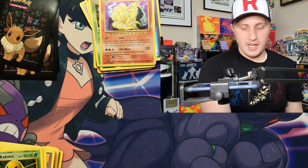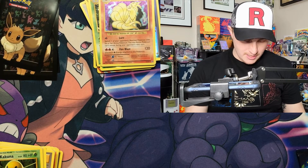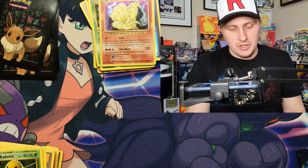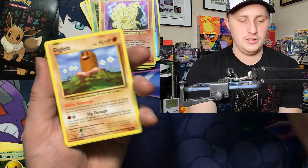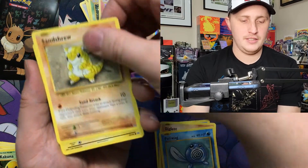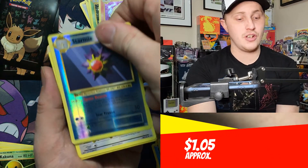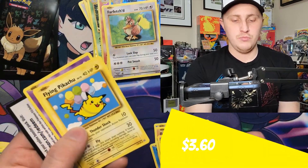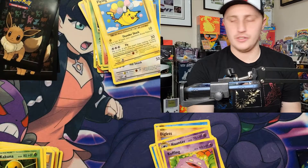These Evolutions boxes could be five years old — we're down to two packs already. This set came out in 2016, so these could be reprints. Here we go: Seal, Diglett, Poliwag, Sandshrew, Voltorb, a reverse holo star — into another Farfetched. Secret rare Flying Pikachu! Though again, the secret rares in this set aren't really worth much.